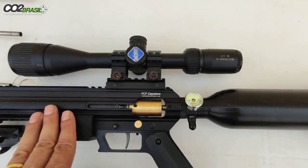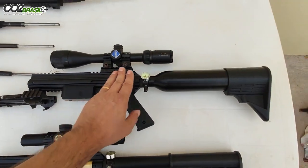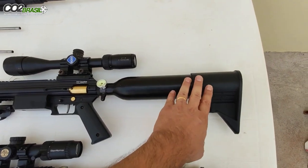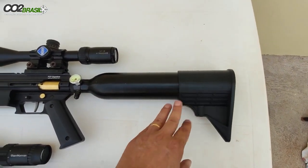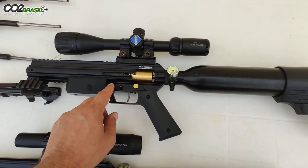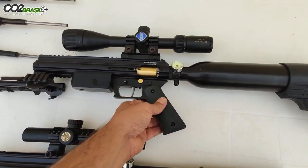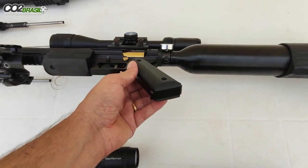Essa é a caçadora. A caçadora vai com cilindro de 450cc, coronha em ABS estilo M4, o guarda-mato é todo em alumínio.